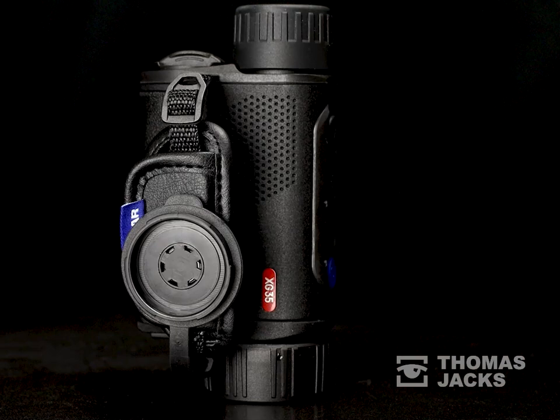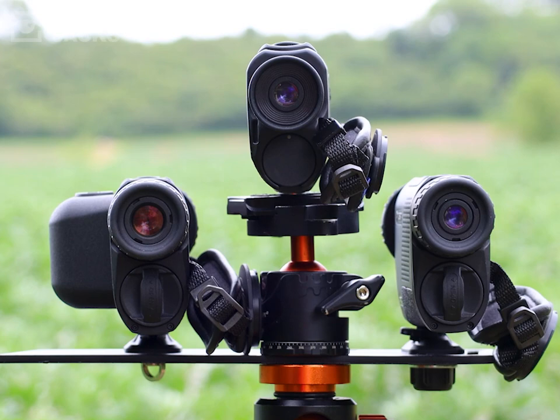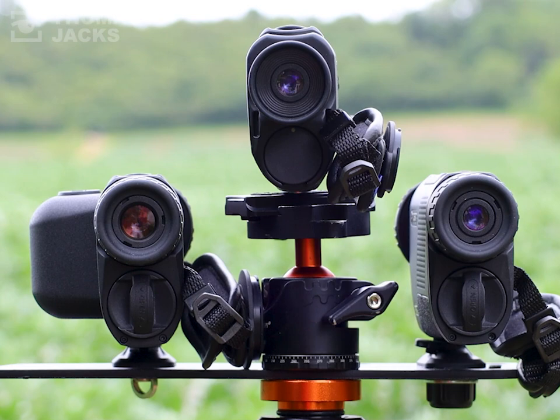For this test we're in a field and we're filming in daylight so you get a real-time visual reference alongside the thermal image of each of these Axions. All our Axions are recording the same scene under the same conditions, all set to white hot with identical brightness and contrast, so you get a good like-for-like comparison.